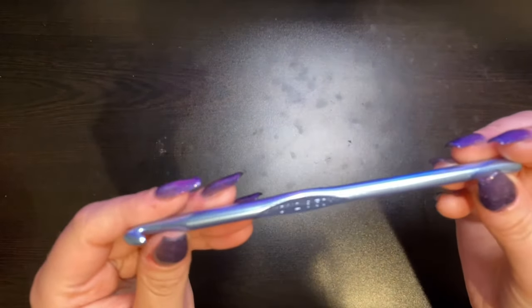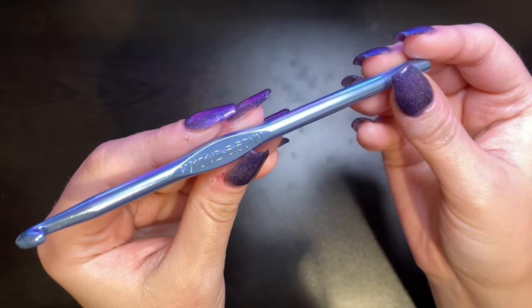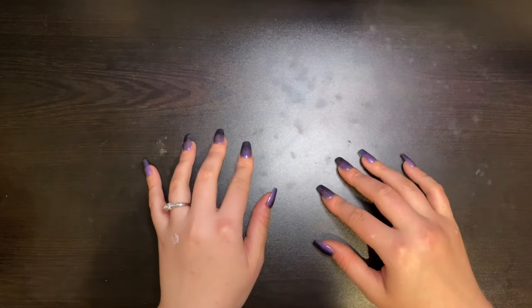We will be using a six-and-a-half millimeter hook, and you will also need some stuffing.